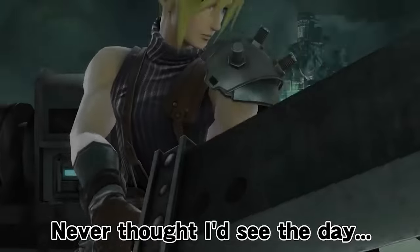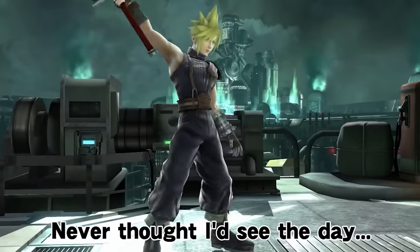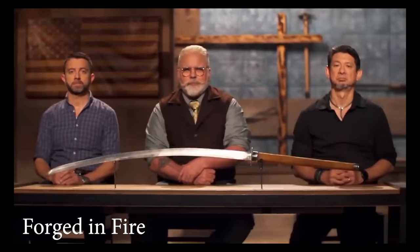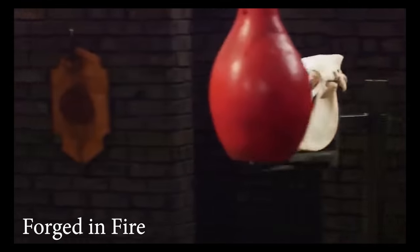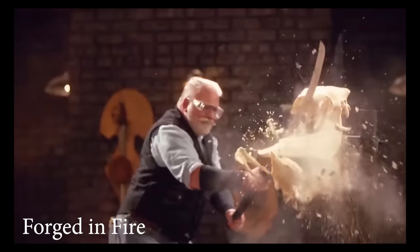Giant anime swords are probably based on the real life Chinese anti-cavalry horse beheading swords called the zan ma dao. Wait, that doesn't sound quite right. I think it's more like zan ma dao. Naomi Wu, can you help me out? Zan ma dao. Thanks Naomi.